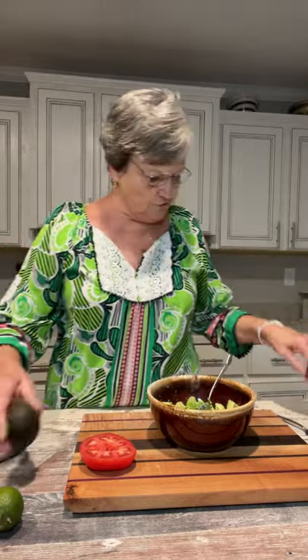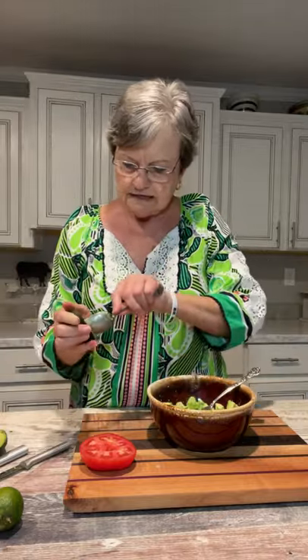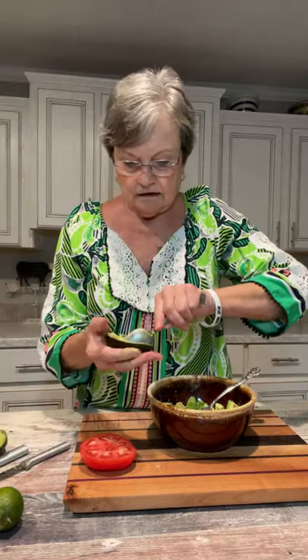I'm going to go ahead and do this third one. Harold doesn't care for guacamole — if we're out and we order something, he'll say hold the guacamole — but he has eaten it before. There's a dark spot on the inside of this one, so I'm going to take my spoon and just kind of get that out. Good thing I went ahead and cut that one because it would not have been good another day.